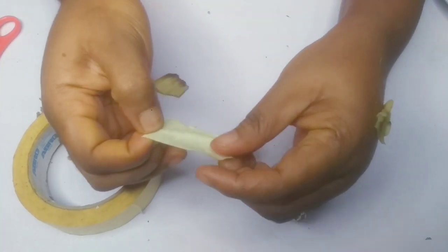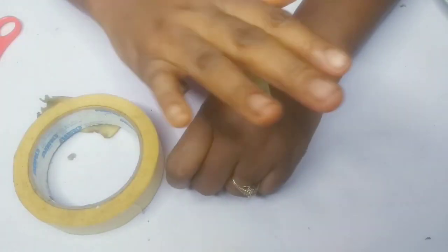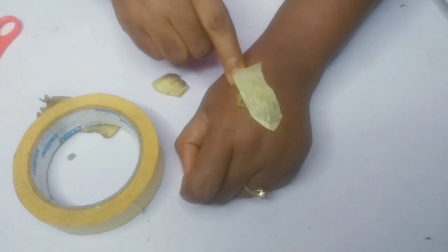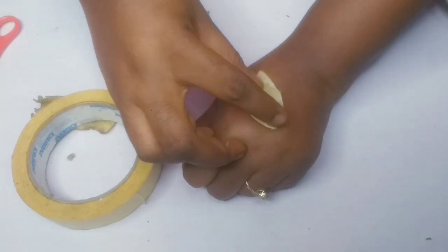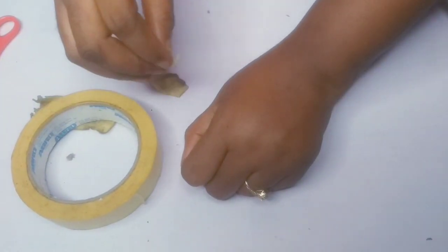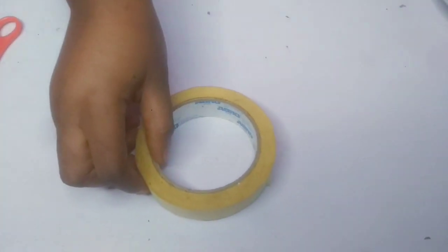You can use a better plaster — it doesn't have to be this one — and cover it, then leave it for some time. That is if you don't want to grate the banana peel; it's still the same thing, it works the same. So that's the way to go about it with banana peel. I'm going to be showing you another way of getting rid of skin tag.